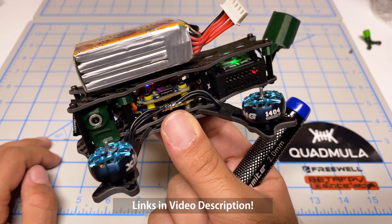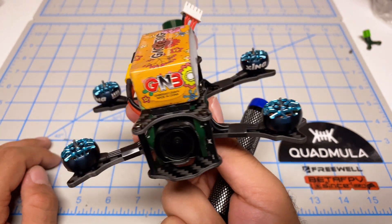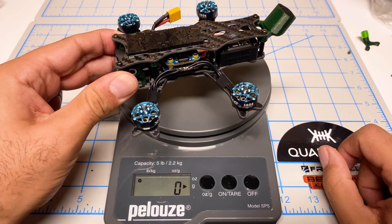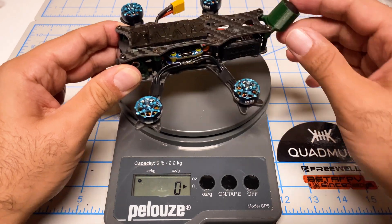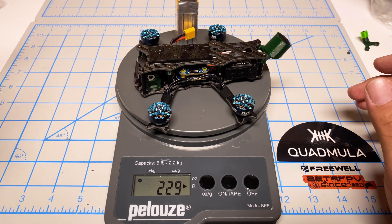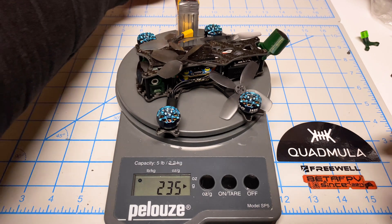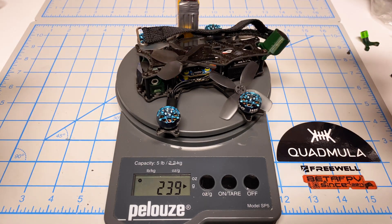I'll post the Betaflight configuration file in the video description, so if you want to follow this exact build and setup you can pull my configuration file. Now let's check how close we are to the 235 grams we predicted. Right now this is 160. Add the battery: 229. Add the props: 235. Add in the strap — so I think we're going to be closer to 240. All up and ready to go.